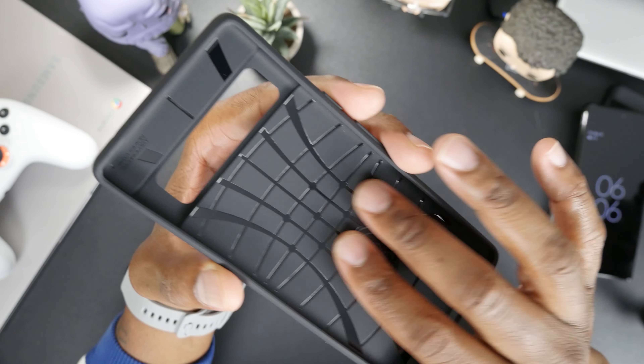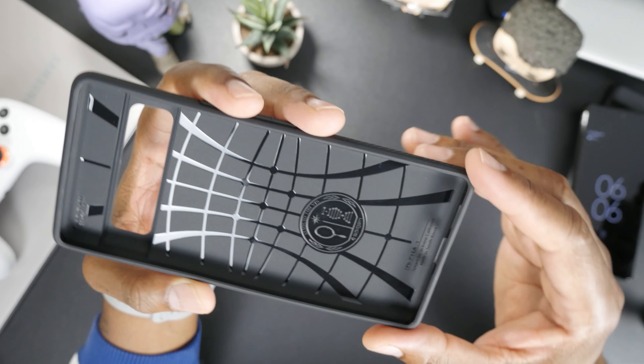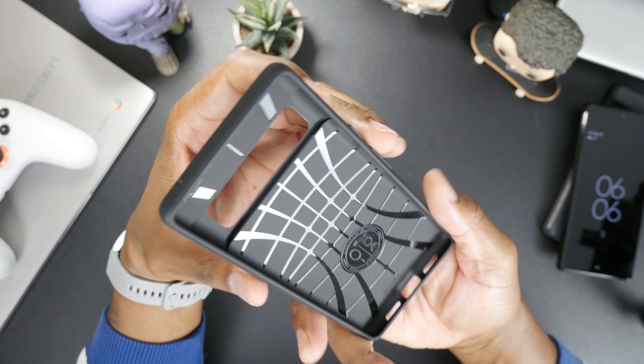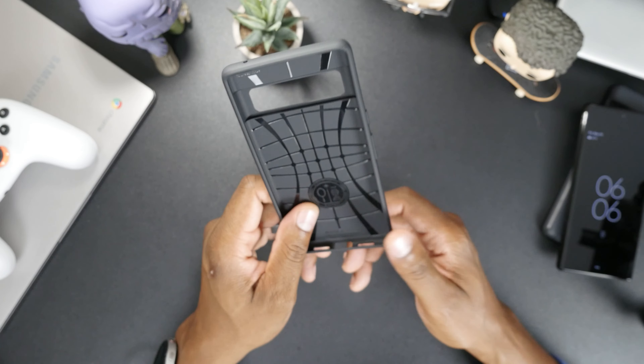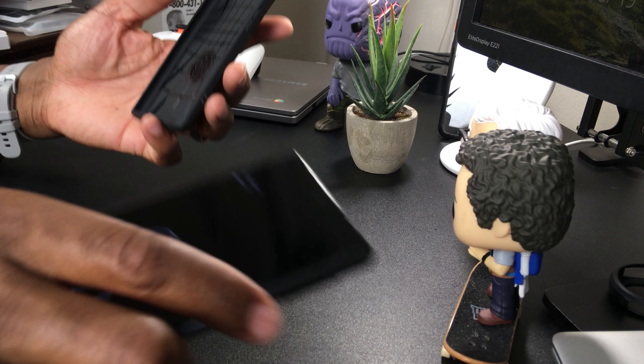More grip on the side, a microphone cutout, and a nice little design on the inside. Of course, you know what you're getting with a Spigen case — it's going to be a quality, certified case. It's going to give you a good feel in the hand, though this one isn't going to offer too much protection. Let's go ahead and throw it on and see how it looks.